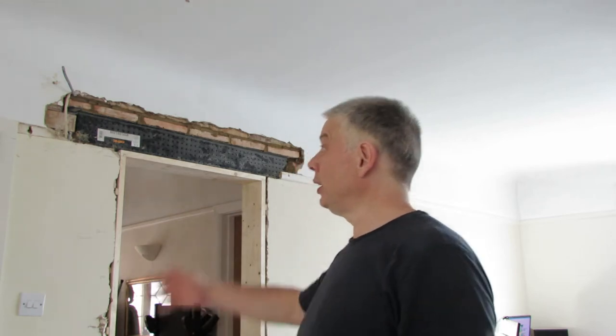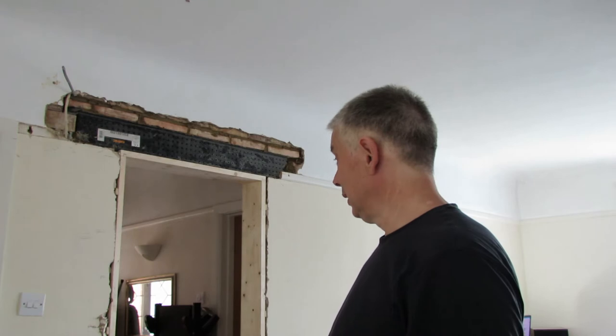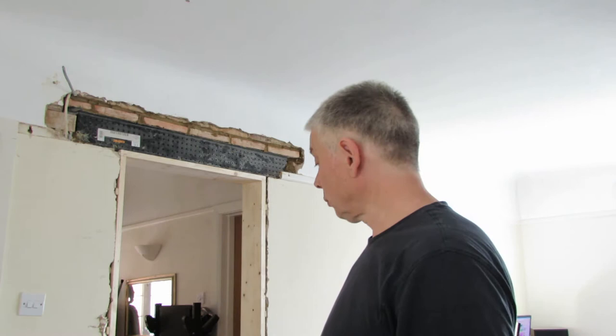But we now have a nice solid lintel and a lovely made-to-measure door frame. A lintel two cages, but it's done now and the frame's in. Tidied it up — it's tea time.